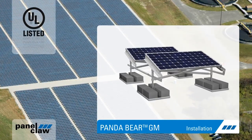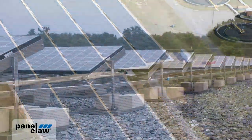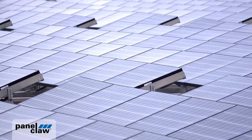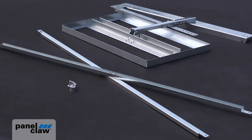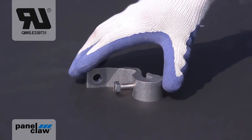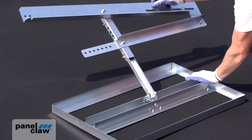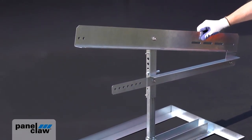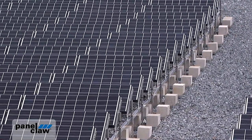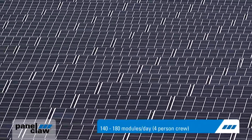PandaBear is a UL certified mounting solution for ground mount applications. Its ballasted design and ability to accommodate uneven terrain allow PandaBear to turn construction projects into simple installations. The system's innovative design features just three major components: the UL recognized claw, the cross brace, and the support. Combined with a fastener kit with just two nut and bolt sizes and UL recognized grounding, PandaBear reduces installation times and enables installers to deliver lower project costs.